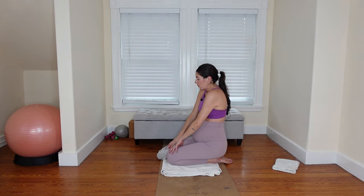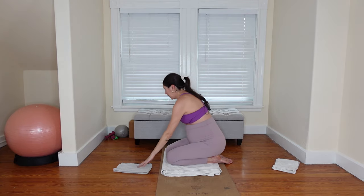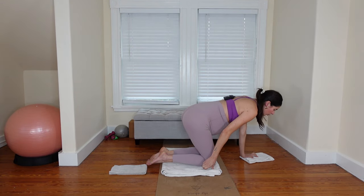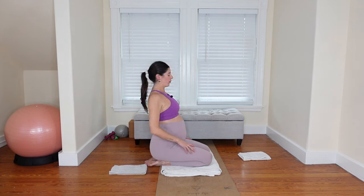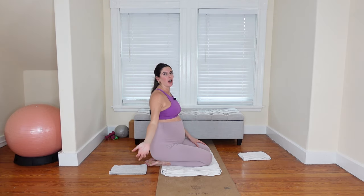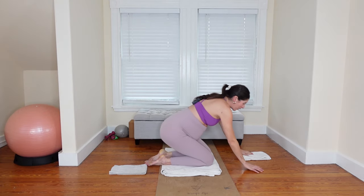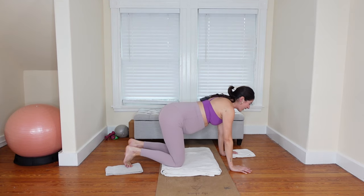We're going to repeat that series from the top on the opposite side. Take a few seconds here to catch your breath and prepare. We'll switch sides. The deeper into pregnancy you get, the nicer it is to take breaks throughout the class. I find that even on long walks, if my dogs stop to smell something I welcome the break — I've got just over a month to go. Alright, let's find tabletop position — left hand on the glider, right foot on the glider.